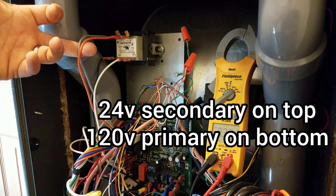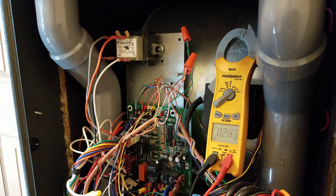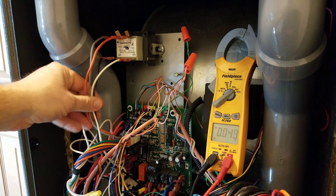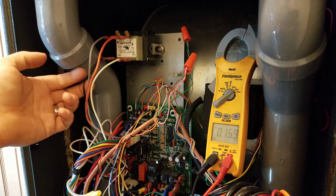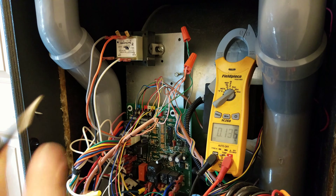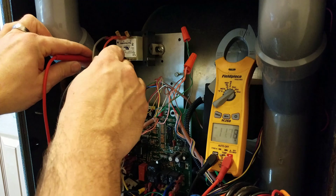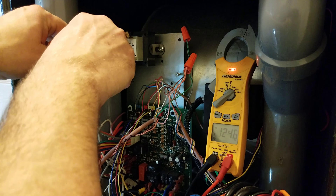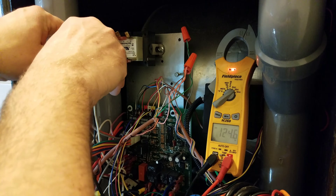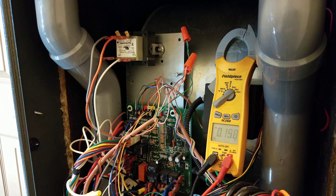The 24 volts on top goes to the board itself. This black wire and white wire are your main power coming in, so it should have 120 volts on the black one and the white one will be your neutral. With the two of them together, we're showing 124.6 volts — that's normal. So we've got good power coming into the furnace.